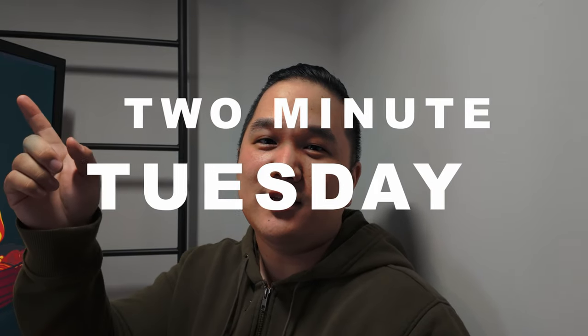Hey, what's going on everyone, hope you're doing all right. My name is Matt, this is Dwyer Creatives, and today is time for Two Minute Tuesday. So let's put two minutes on that clock.